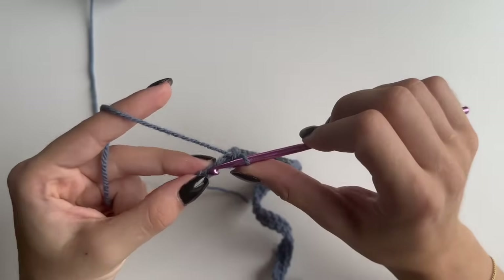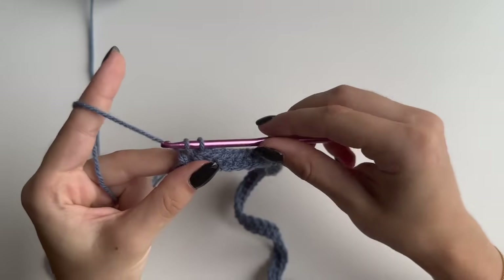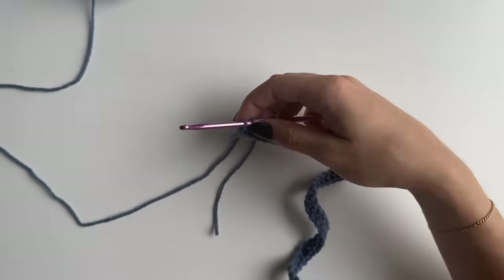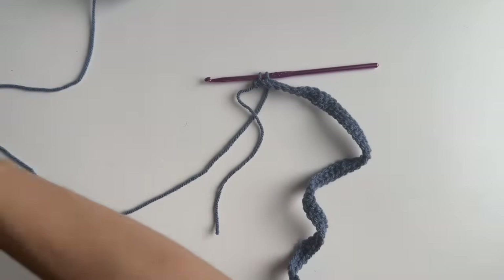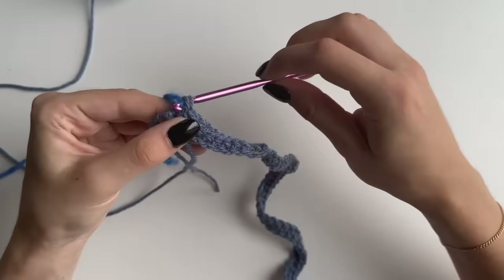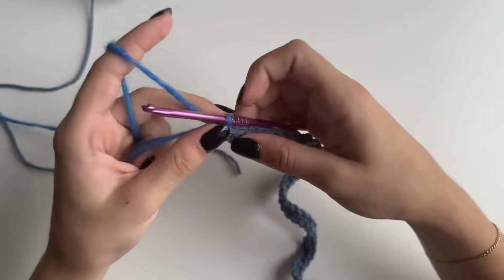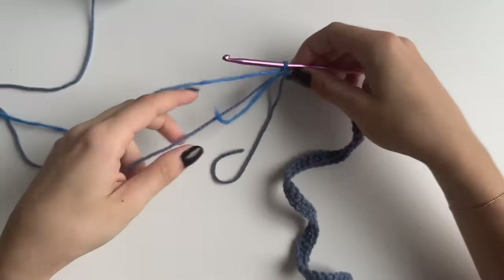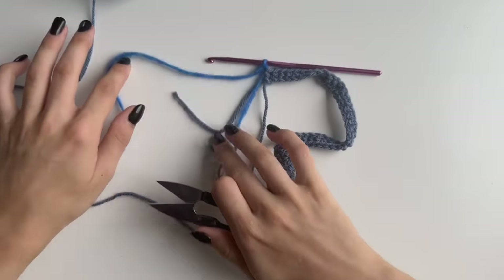I'm now nearly at the end. I've got one last single crochet and I'm not going to pull through my last two loops — this is where the new color comes in. Grab your next color, put it on your hook and pull through those two loops. That's how you change your color. Tighten it up, chain one just to secure that, and we can now cut our previous color off leaving a bit of a tail.